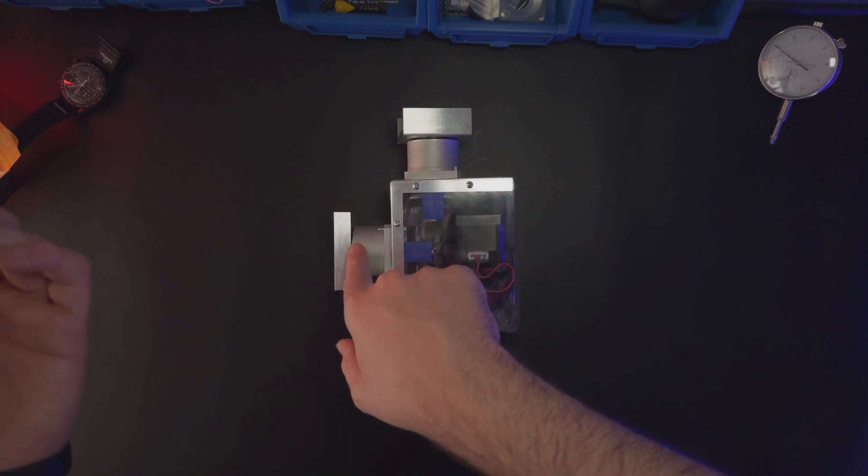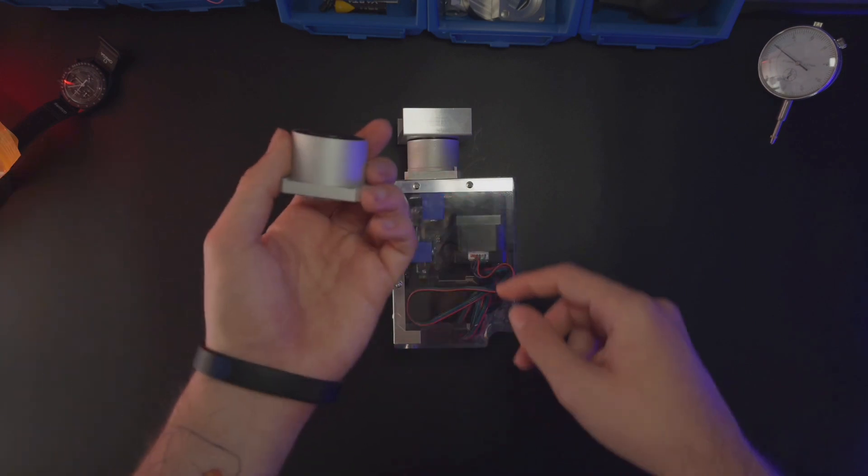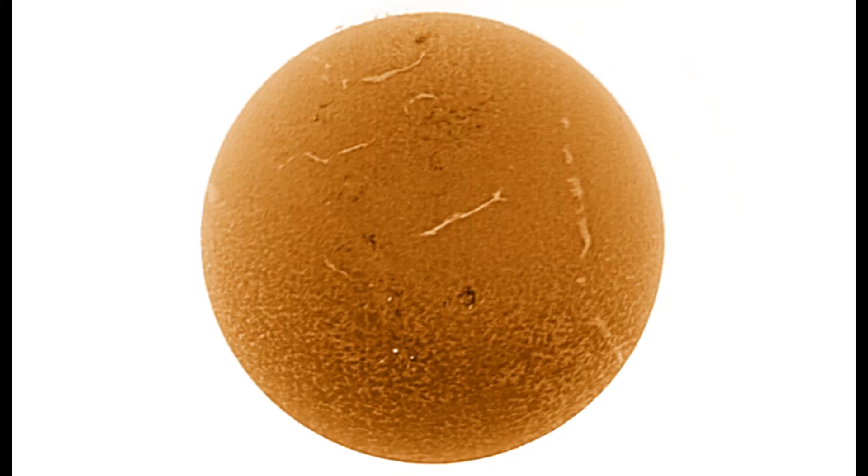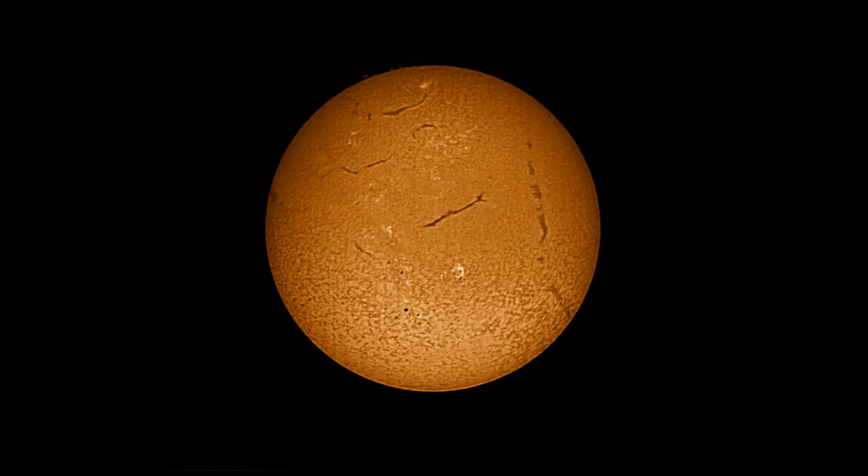First, I want to show you some pictures of the sun that I have taken using only the V3 mini and the Coronado Personal Solar Telescope. The V3 mini is absolutely perfect if you want to do something like this with a very little, low-weight telescope and to be very cheap.